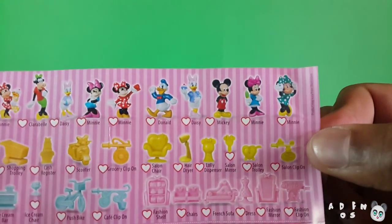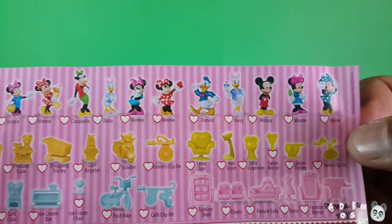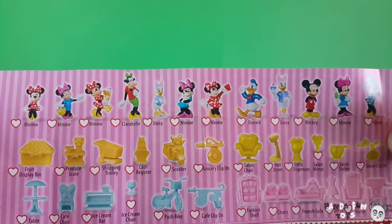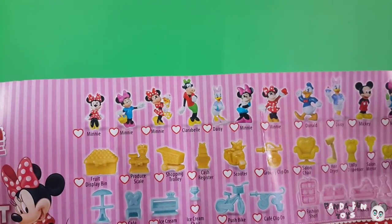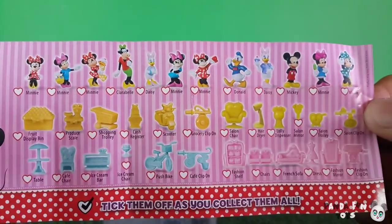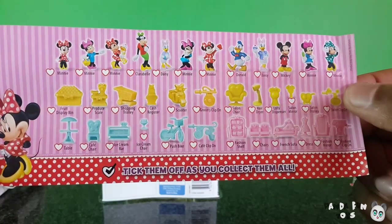And look, there's quite a lot. There are all different Minnie Mouse, there's Mickey, Daisy, Donald, different Minnie Mouse again, Clarabelle, and more. And all different furniture and toys. As it says, you can tick them off as you collect them all.